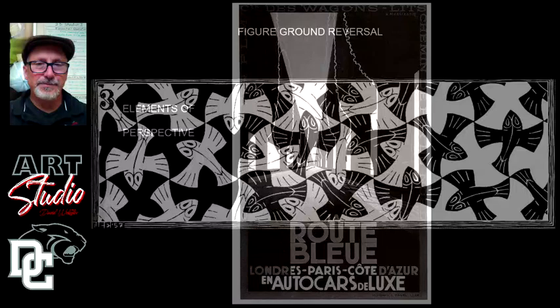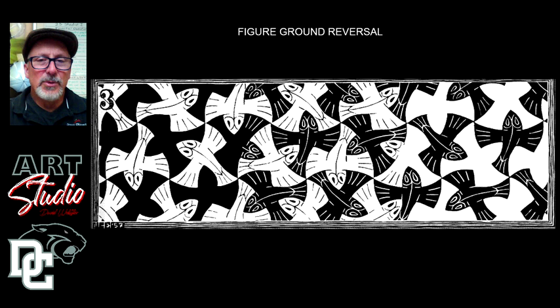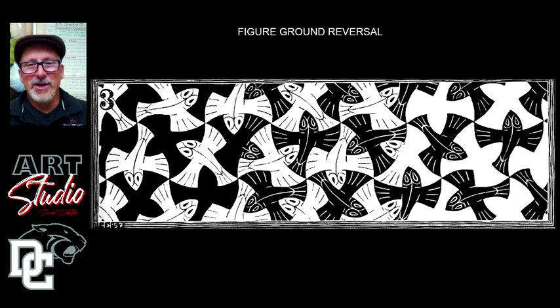This is called figure-ground reversal. If you have a 50/50 breakup of light and dark, and the figures have the same contour as the ground, you can create figure-ground reversal. Here you have white fish — when you look at the white fish, it appears to be the positive shape and the black appears to be negative space. But when you look at the black shape, the reverse happens. Because there's a 50-50 breakup of black and white and the shapes line up, you can flip-flop between them. This is an M.C. Escher picture — he does that a lot in his compositions.